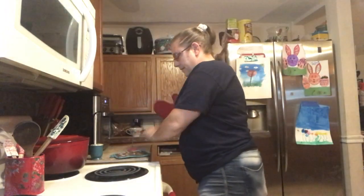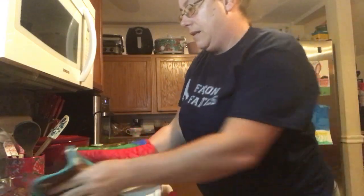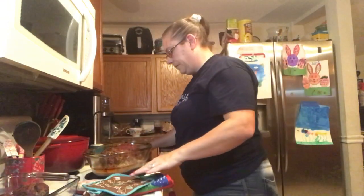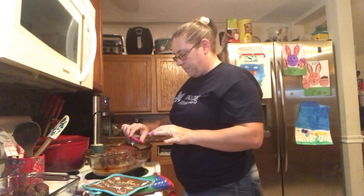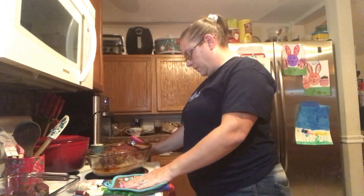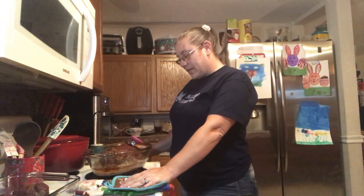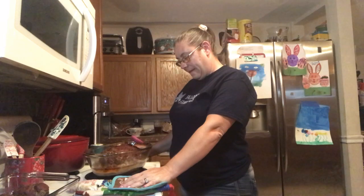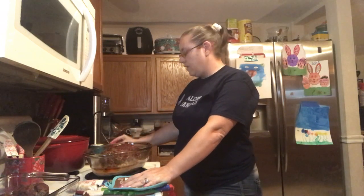Alright guys, let's check it. Now the little ones were done a little bit ago, I just put them back in to heat them back up a bit. Remember the temperature needs to be at 170 degrees. Almost there. Still climbing. There we have it — exactly 170 degrees.